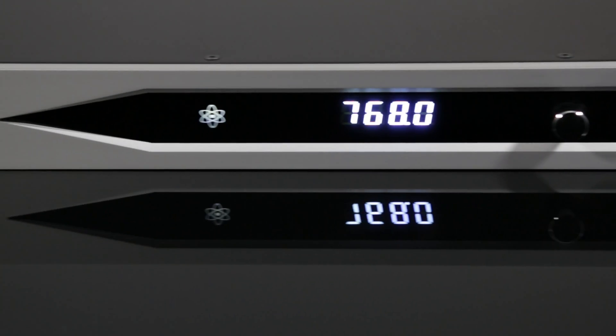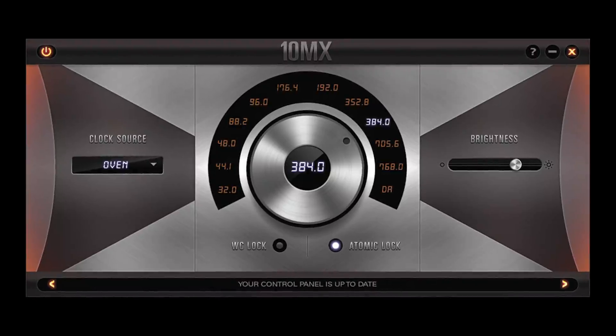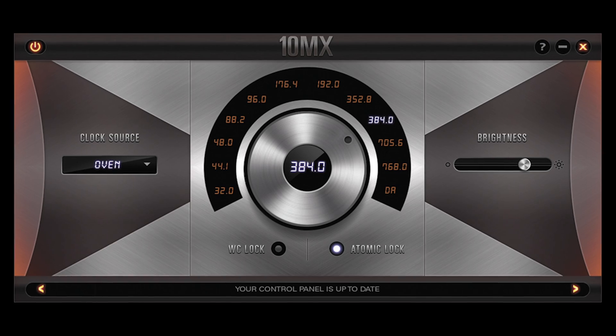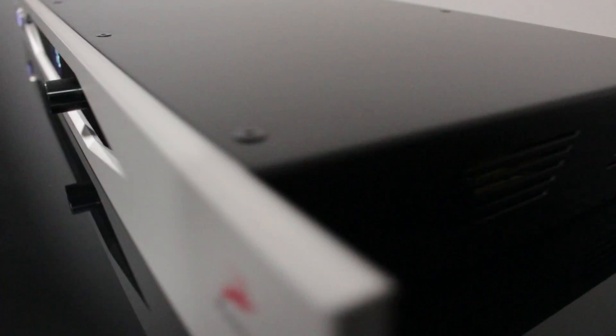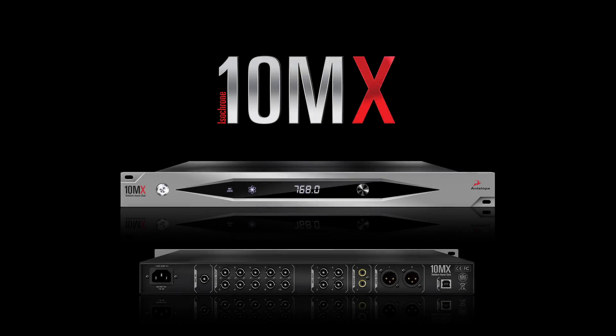In addition to front panel control, there is a new intuitive software panel available for Mac and Windows. The new 10MX from Antelope Audio — the best just got better.